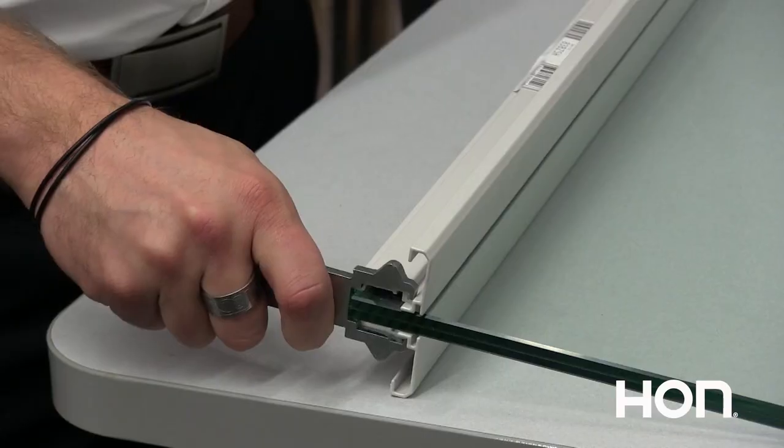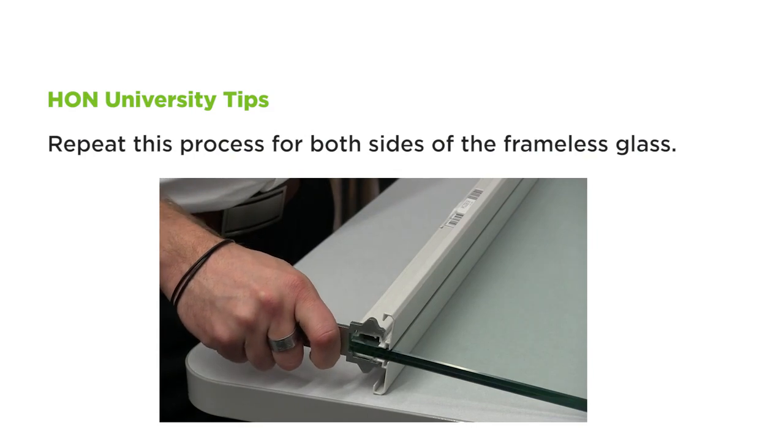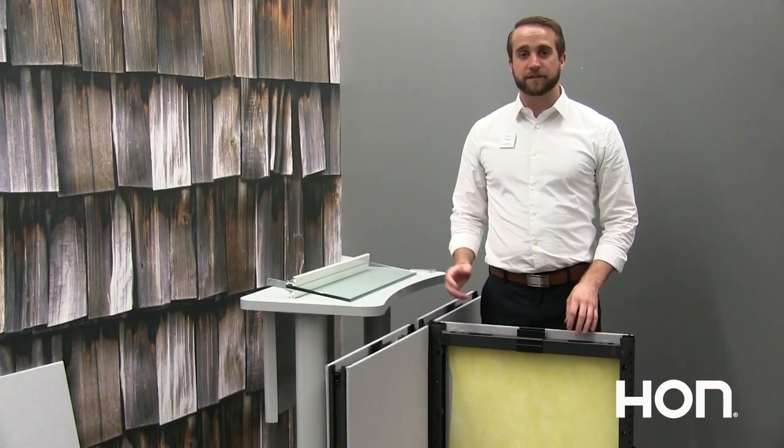So you'll have your stanchions — you'll slide them on to the end. Now that you have your stanchions on,